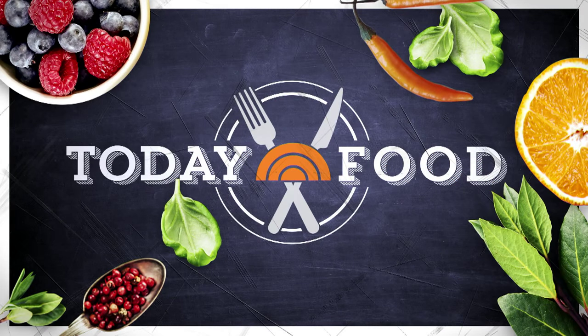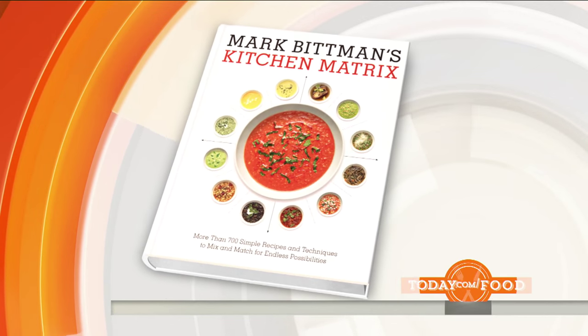We are back now at 8:50 with today's food. This week it's all about no-brainers — time-saving recipes that will come in handy this time of year. Kicking things off, Mark Bittman, the co-founder of the vegan meal delivery service Purple Carrot.